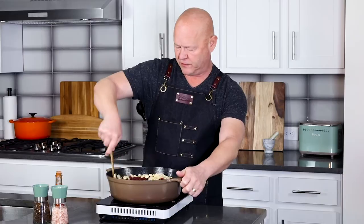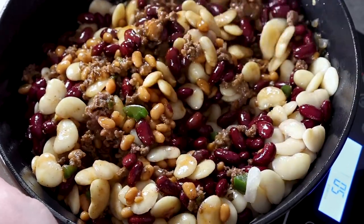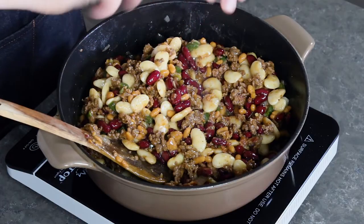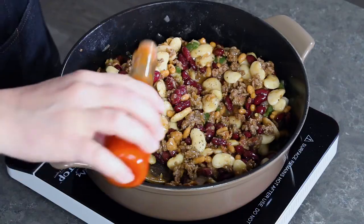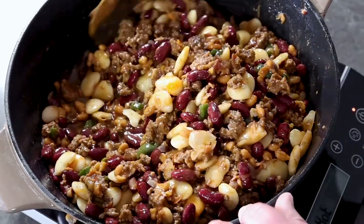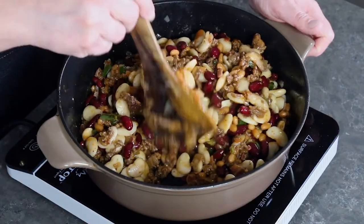Mix it all together, my friends — get everything nicely mixed. And the last thing we need here is to adjust with salt and pepper, just as much as suits your personal taste. I love black pepper. And hot sauce to taste — this is a homemade habanero blend that I did. You can add as much as you want depending on who you're cooking for. I'm cooking for me, so I get extra — nice and spicy. Get everything mixed together, and the last step is we're going to bake this at 350 degrees Fahrenheit for about an hour. It will become an amazing pot of delicious cowboy beans.